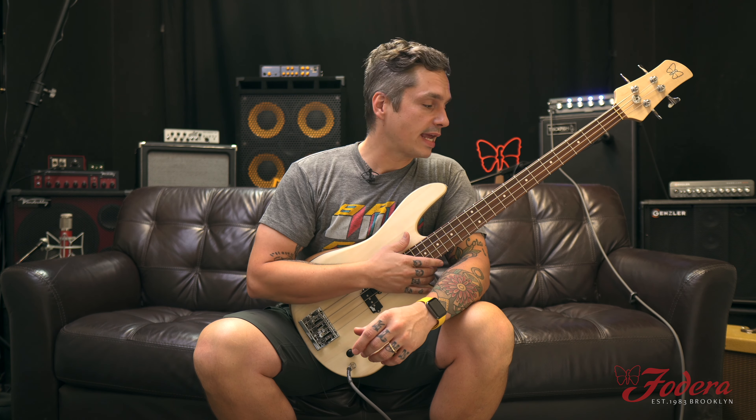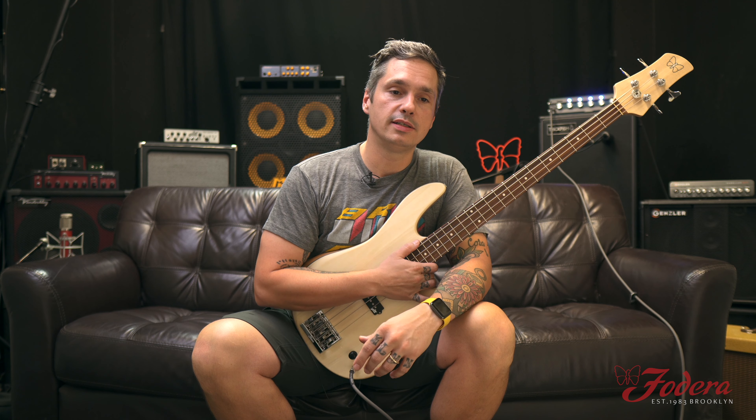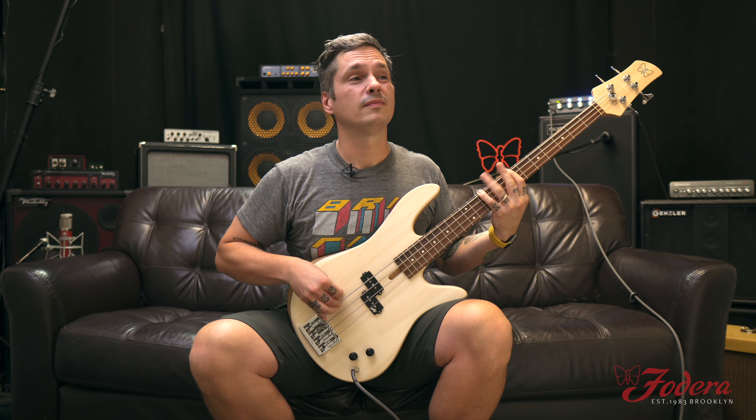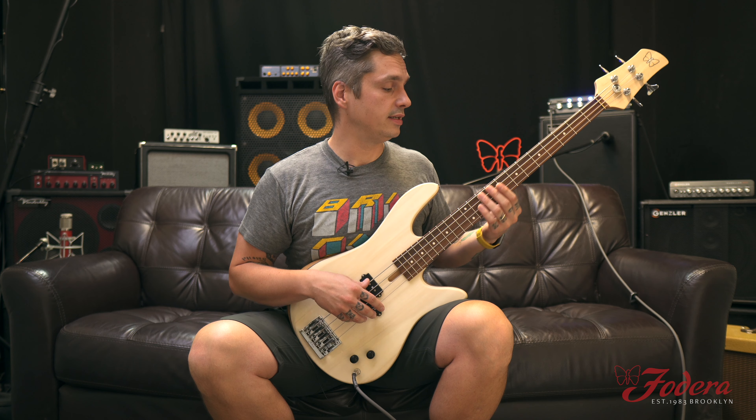So for the fun part of the video — my partner in crime Dan Kim likes me to explain some of the licks or movements I like to do. This one's pretty simple. We're in D minor, or like a D major sharp nine. But more minor there.